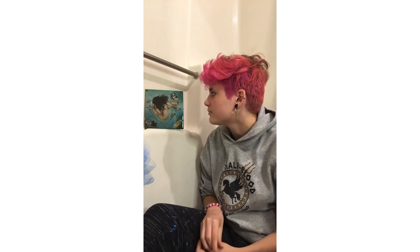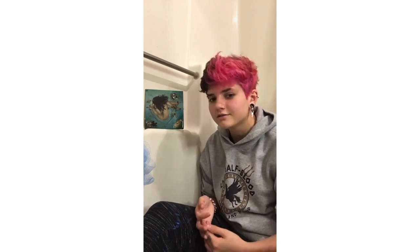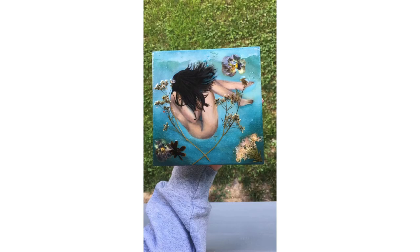I didn't originally plan on adding flowers, but when I saw how boring the painting was by itself I was like, yep, we're doing this. It was also my first time ever using resin in painting and I think it turned out pretty good — I'm actually really proud of this painting. The only thing I don't love is that if you look closely you can still see some of the orange base of the canvas, but you win some, you lose some. Anyway, thank you guys so much for watching, hope you enjoyed it, and I'll catch you later.